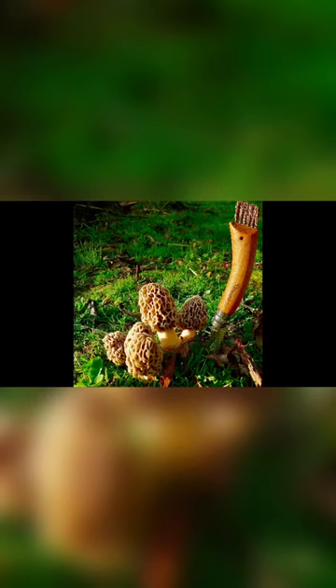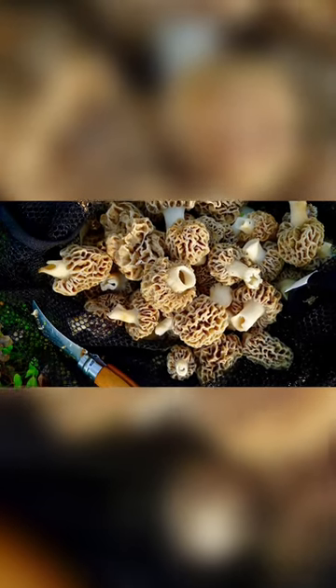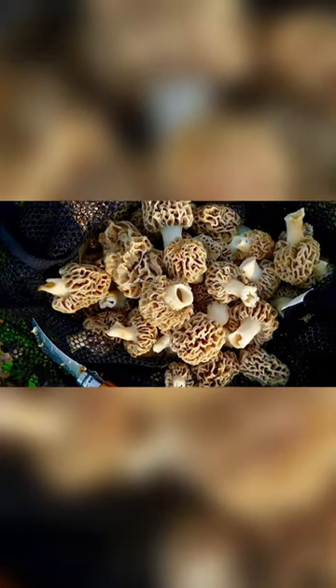It's morel mushroom season and you've found the motherlode. One way to store your extra supply is to dehydrate it.